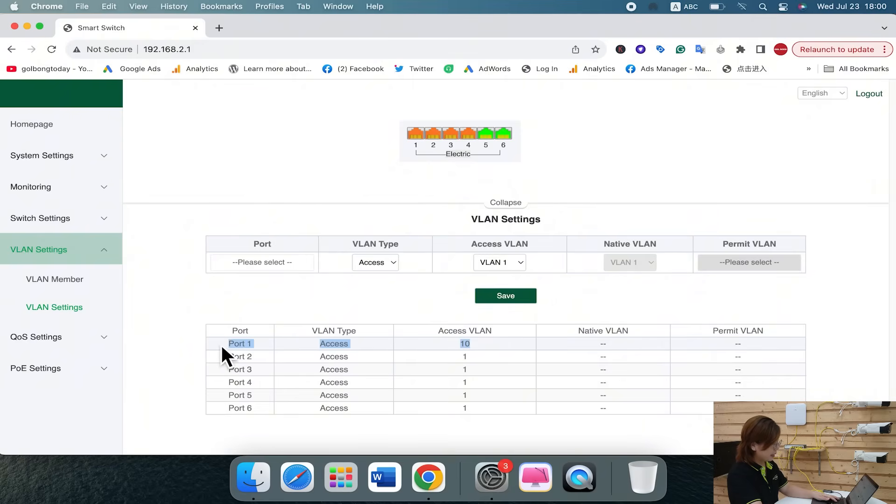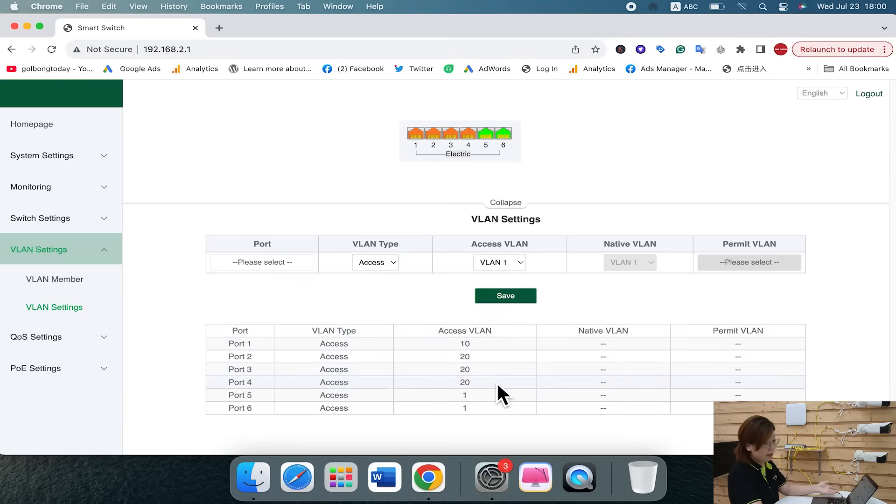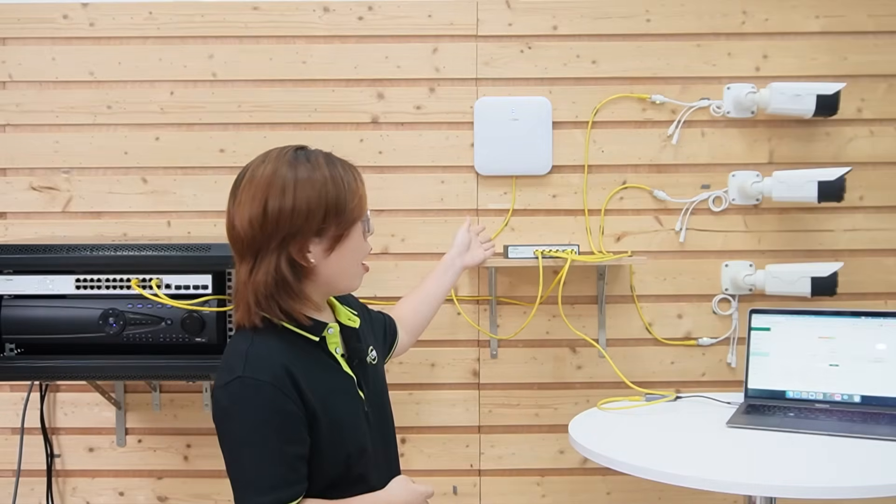It instantly changed the access VLAN. Then we have ports 2, 3, and 4 under VLAN 20 — hit save. Now you can see they already changed. The cameras cannot talk to the Wi-Fi users, so privacy is intact. Remember, not only do you have to set VLANs on the PoE power switch on each floor, you also need to set it on the main switch.